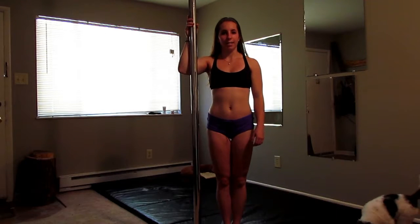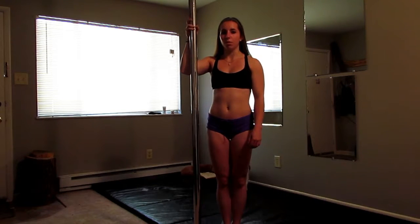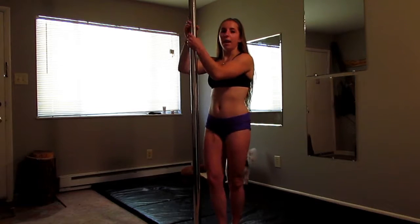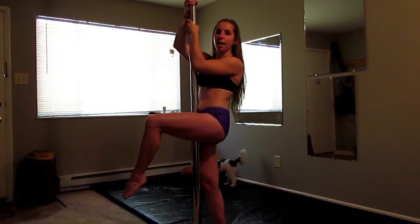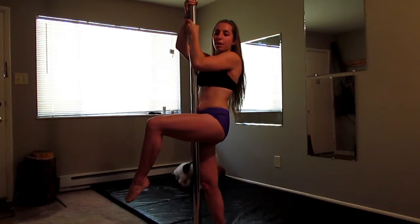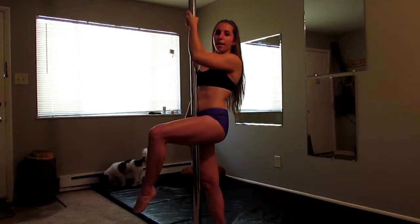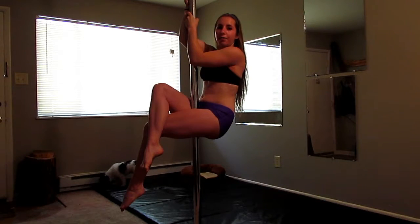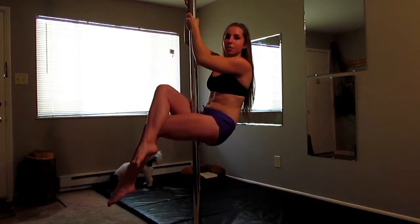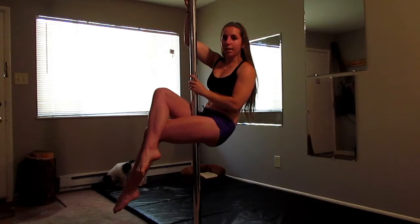To do a sit, I decide which leg I want on top. I like to put my right leg on top, so I'm going to hold the pole with my right arm on top. I face the pole, I take my left leg and I put it on the pole. I'm going to use my arms to pull myself up just like I'm doing a pull-up. I'm going to take my other leg and cross it over the top. After it's crossed over the top, you can release your arms and sink into the position. When you sink, your skin is going to pull up on the pole, creating a nice grip.